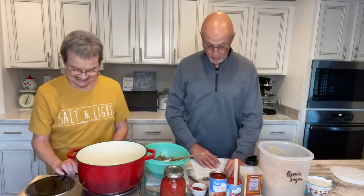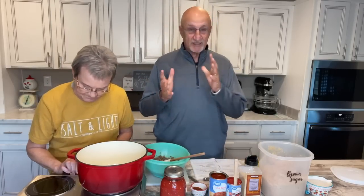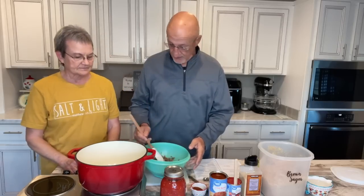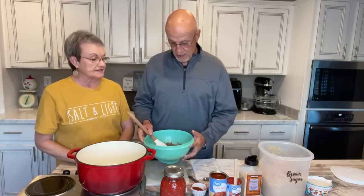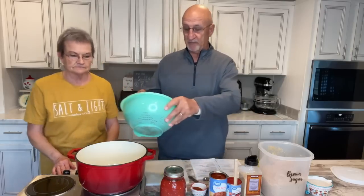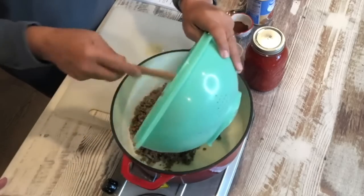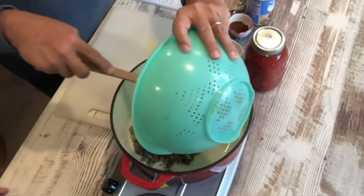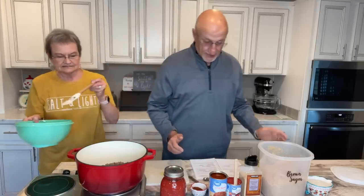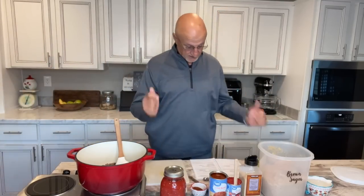I'm going to make chili. It's pretty much a dump chili. Sue prepared a pound of ground beef and one onion chopped. I'm going to go ahead and put that into the pot — she did drain it, that's why it's in the colander. So that's our start, and we're just going to pour the stuff in, mix it up, and cook it.